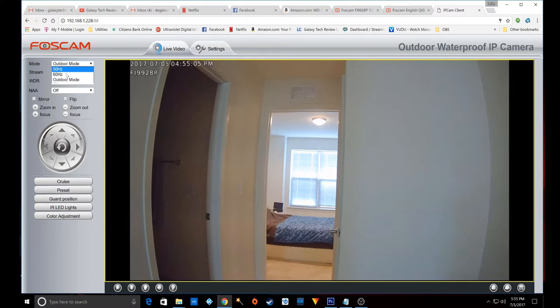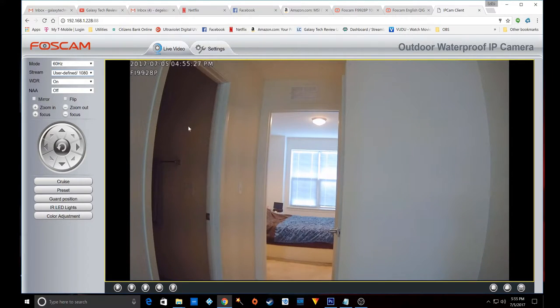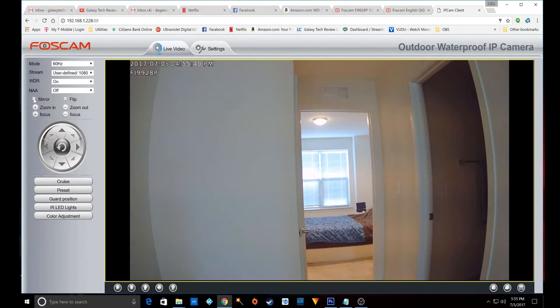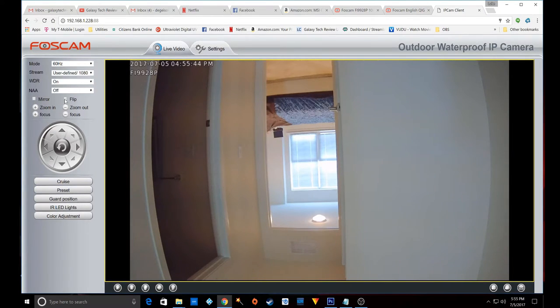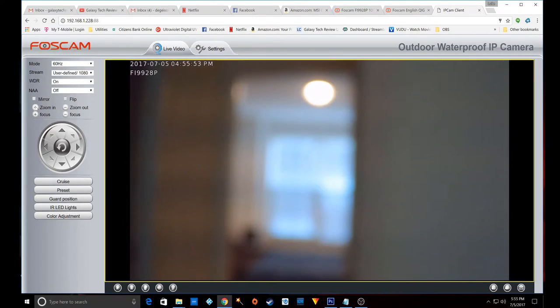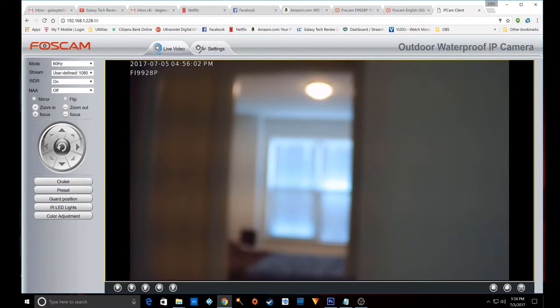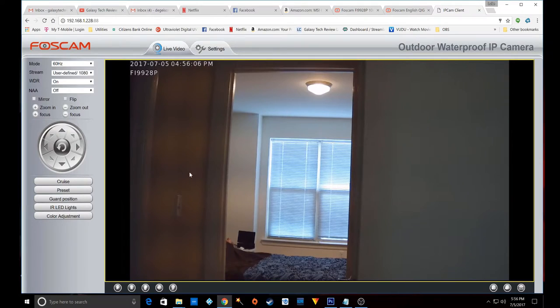You can switch your modes: 50 Hz, 60 Hz, or outside. You have stream options for 1080p, 720p, VGA, or user-defined, which is pretty cool — so if your bandwidth supports it, you can actually define your bandwidth. There are options for WDR and NAA as well. You can mirror or flip your image, which may be useful in certain situations. There are zooming in and out buttons, and if you zoom in toward the bedroom, you'll see that four times optical zoom works well — it takes the camera a few seconds to cycle through its autofocus mode and then snaps into place.